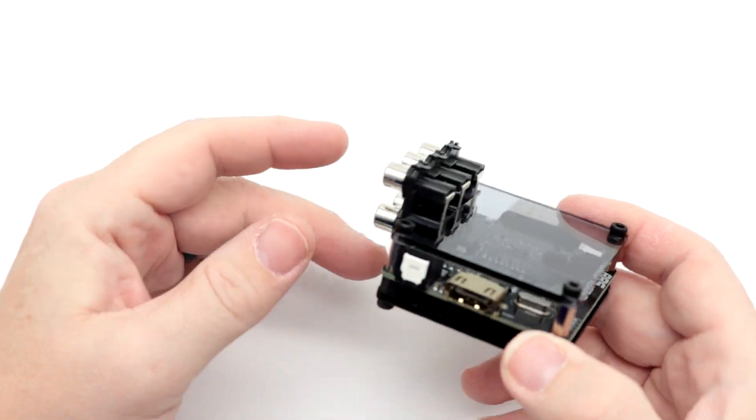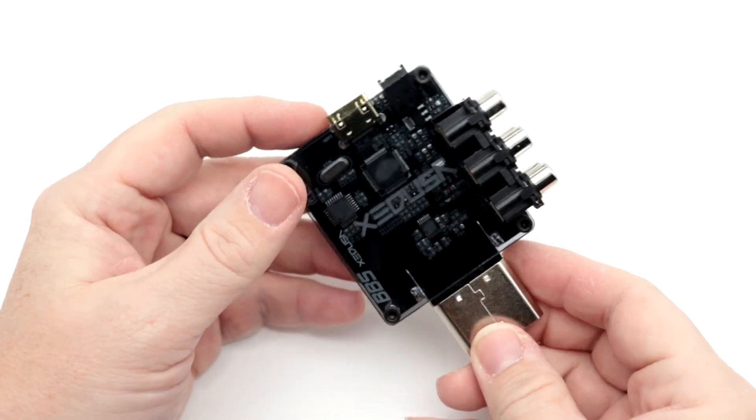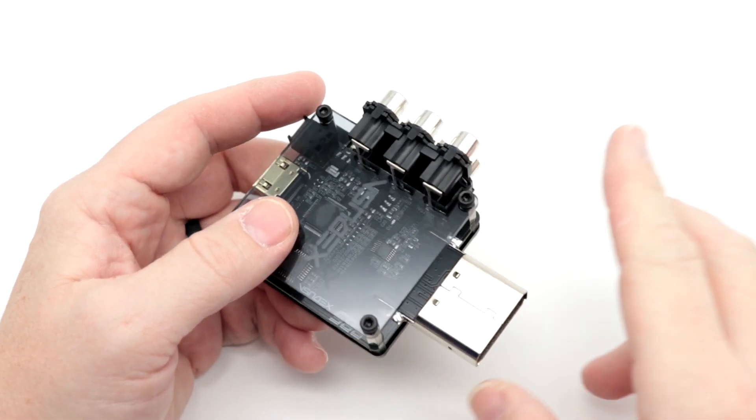Hey everyone, Gareth from RockSolid Productions with a slightly different sort of video here today. We have the Zedusa here, which we have reviewed in the past. I'll have a link for you right up here.